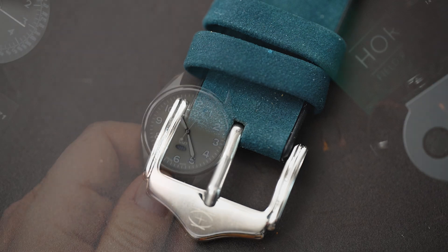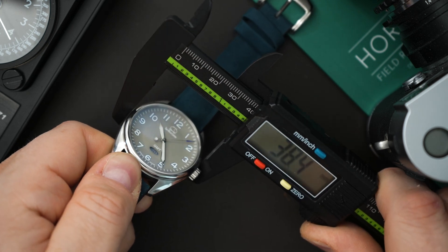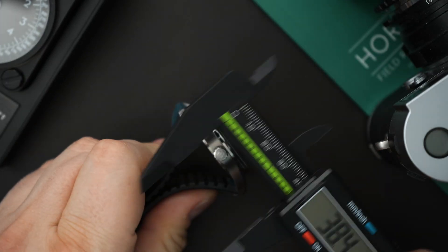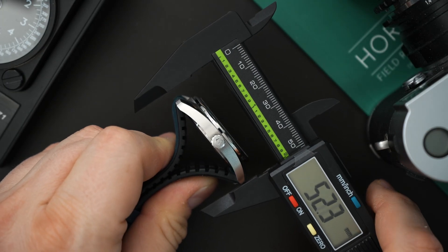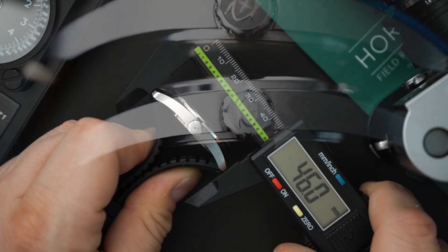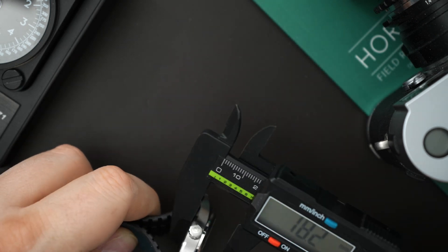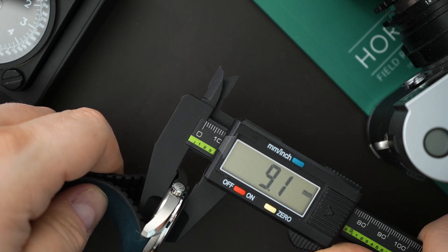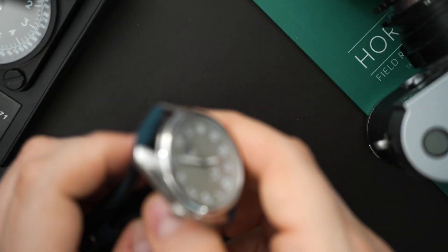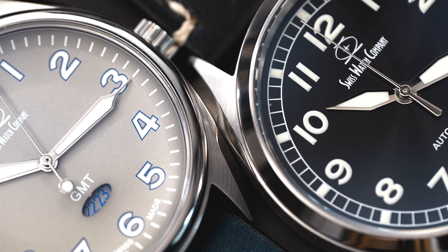This is around a 39 millimeter watch — a little bit over 38 millimeters, so around 38 and a half millimeters. Lug-to-lug is around 46 millimeters, so the case profile is very similar to the titanium Hyper-G. The crown is 5.8 millimeters and the thickness is 9.1 millimeters. Everything is scaled down a bit compared to the Hyper-G, in line with the smaller case size.